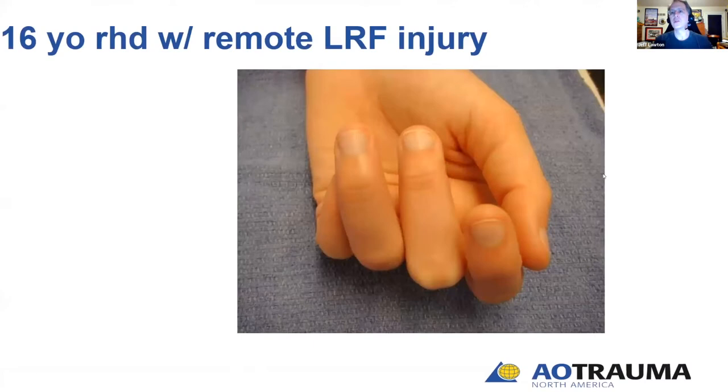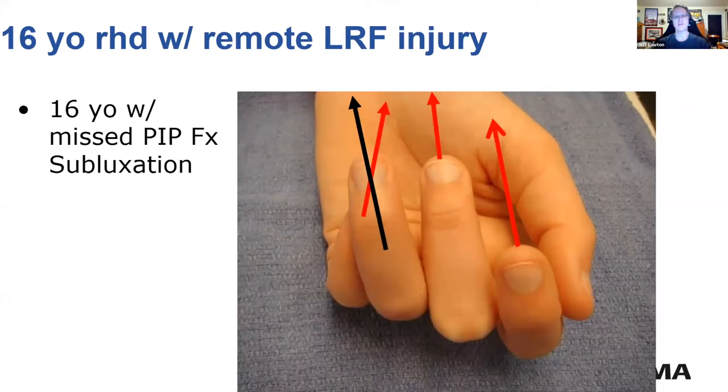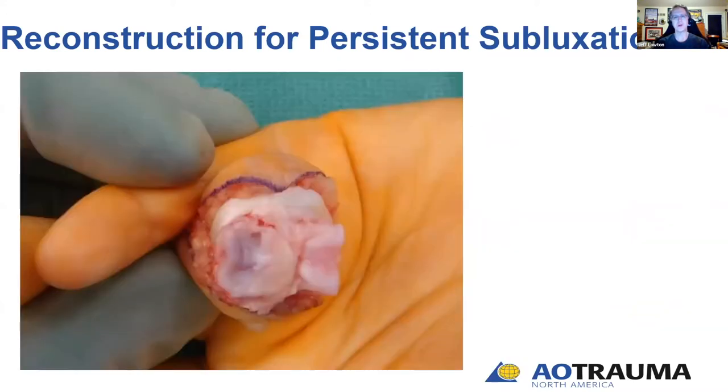To introduce the topic: this is a 16-year-old young lady with a remote injury to her left ring finger. As you can see, she has a PIP fracture subluxation — her ring finger is pointed askew. You get a sense from the cascade of her index and middle fingers where the ring finger should go. Looking at three-dimensional imaging, here's a CT scan with cuts showing her PIP fracture subluxation. In preparation for the hemi-hamate arthroplasty, we use the shotgun approach, which Dr. Hastings will discuss.